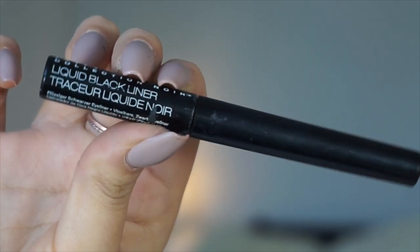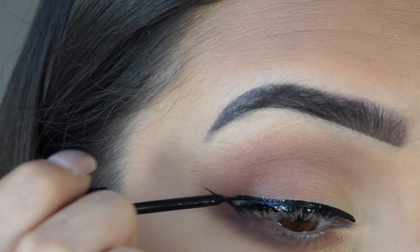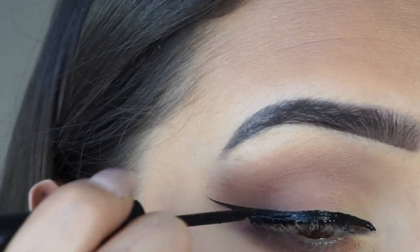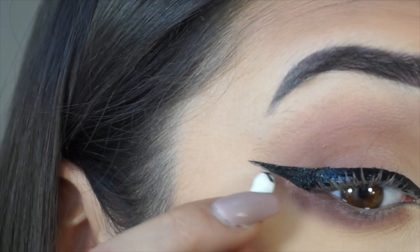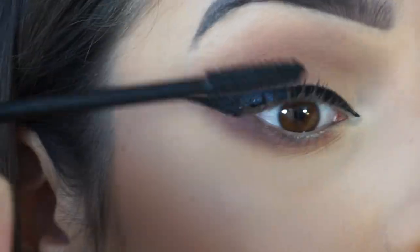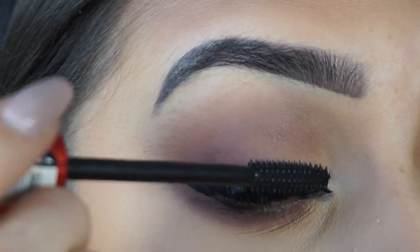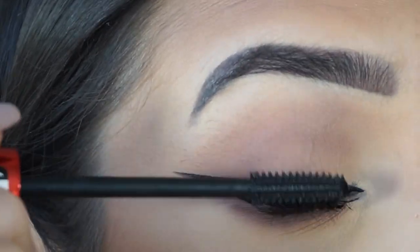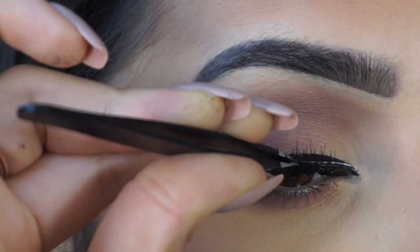Moving on to eyeliner, I'm using the NYX liquid eyeliner pen. I'm winging my eyeliner like I usually do, so I'm fast-forwarding this bit a little. Then I clean up the eyeliner with a cotton bud to make the line neater. For mascara I'm using a Maybelline mascara I've been loving — Telescopic is still my favourite but I really like this one too. I apply a generous amount before moving on to lashes.